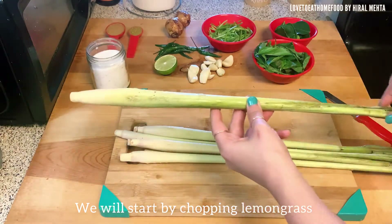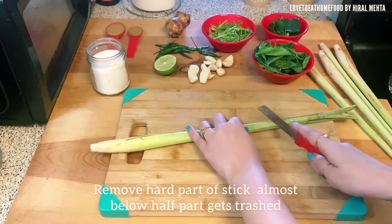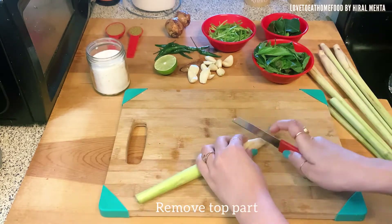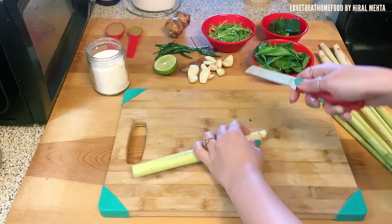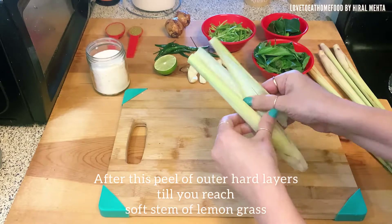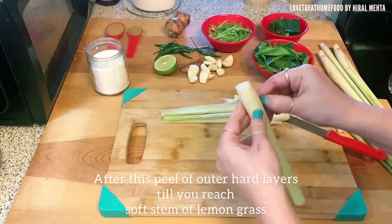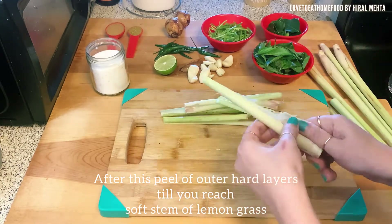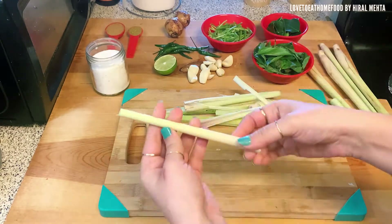Now we start with blending the ingredients, beginning by chopping the lemongrass. Remove the hard part of the stick — almost half the part below gets removed — then remove the top part as well. You can hear the noises; it is quite hard. Peel the lemongrass — the outer skin is very dusty, so remove it completely until you reach the softer part inside. You can easily bend it when you've reached the right part. Keep peeling and repeat the process for all the sticks.